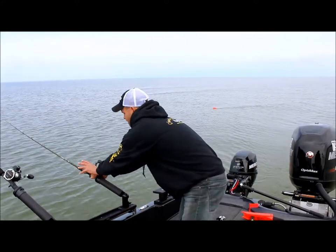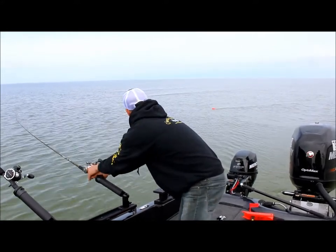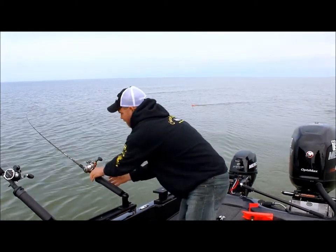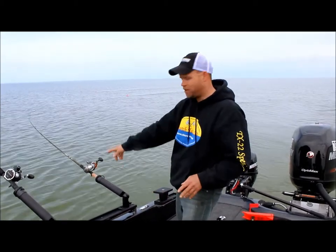There again, lock it in place. I like to back the drag off just about to take line, tighten it a little bit. Now I'm talking to you guys — if a fish hits that, I'm going to hear it.